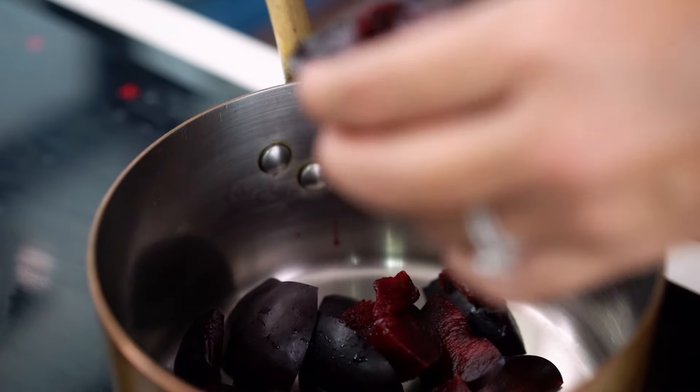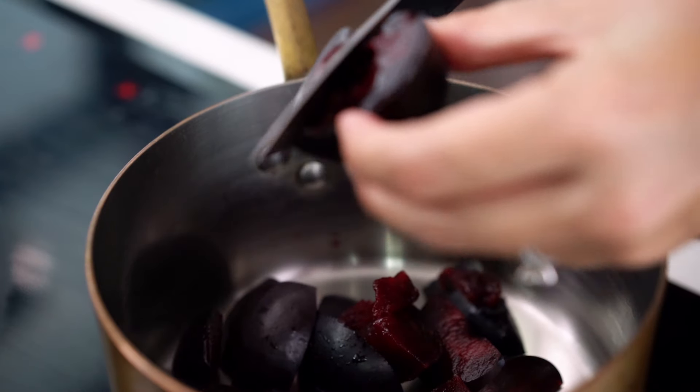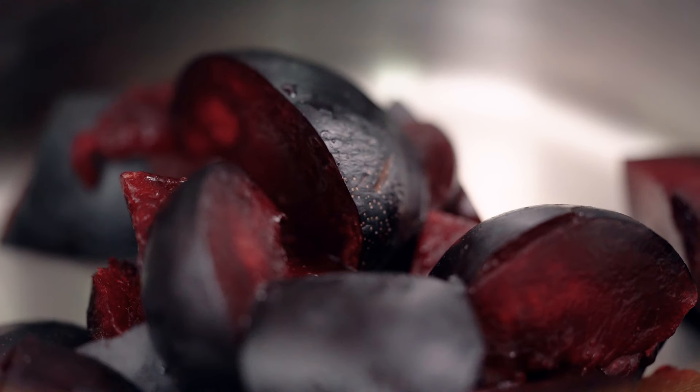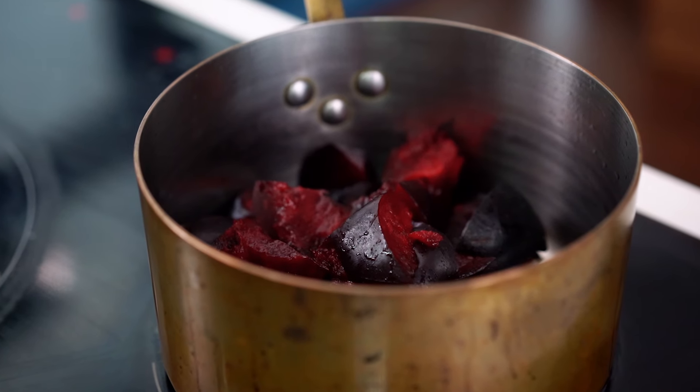So I have made this sauce before with plums that were not this red color — that had the yellow flesh. I just added a little bit of beetroot powder for some color and that actually worked out quite good. So there's an option there for you.